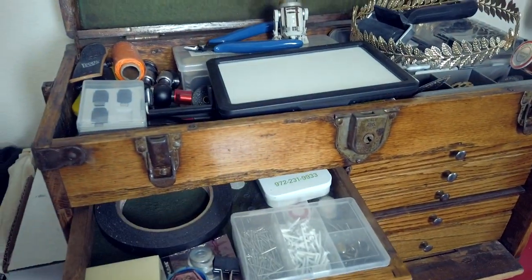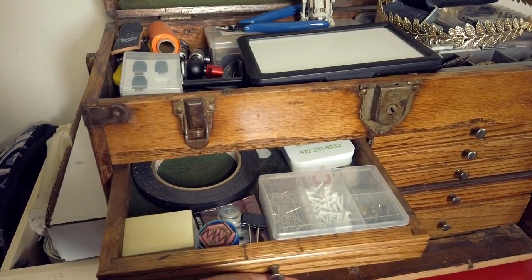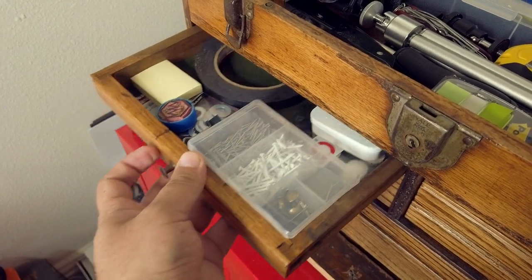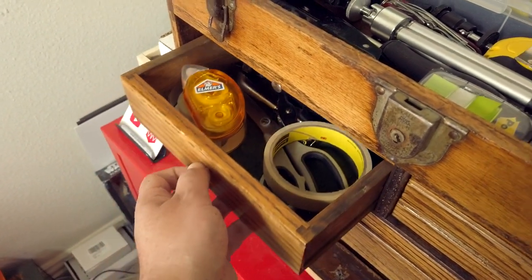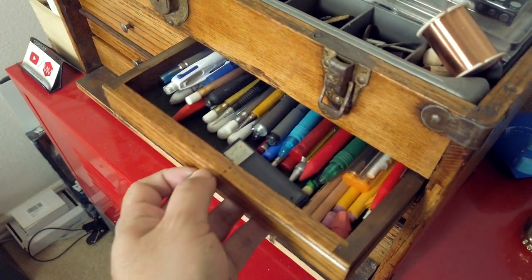Various things I need: tapes and whatnots in one drawer, more tapes and cutting implements and fastening implements in another, and this drawer up here is all of my pens and pencils.